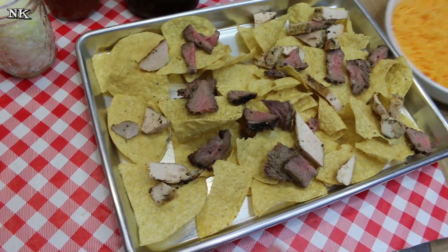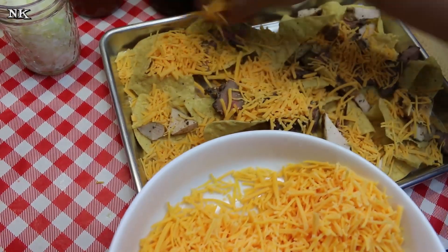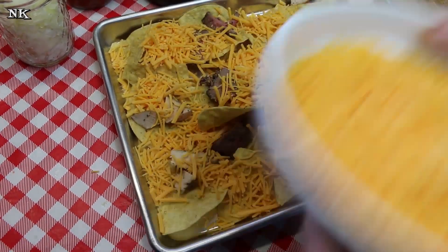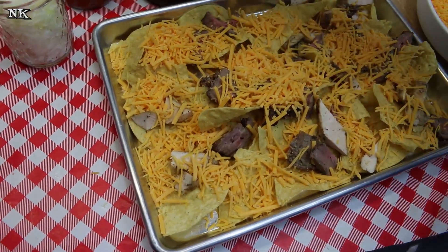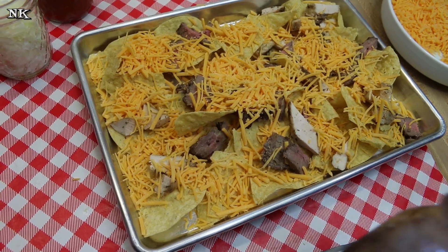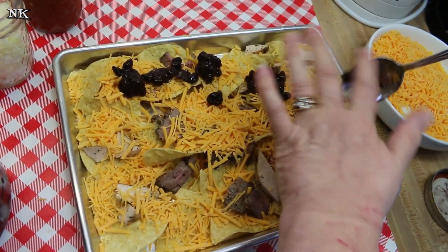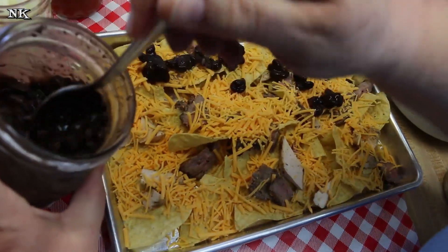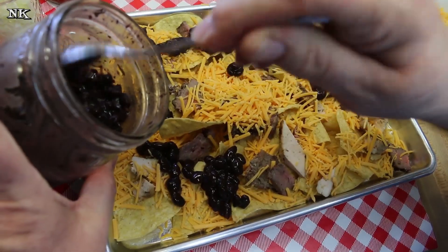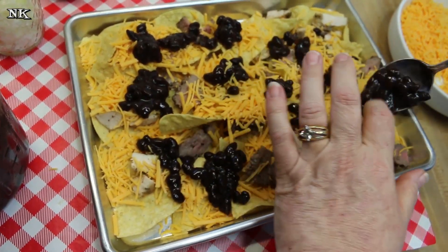Then I'm going to go in with some cheese. Because these are going to be your nachos, you should put as much or as little on them as you choose. But remember, the more you load these up, the harder they're going to be to eat without a fork. Then I'm just going to start to scatter some of these black beans — you can use pinto beans, I actually can pinto beans as well. I like a lot of beans on my nachos.